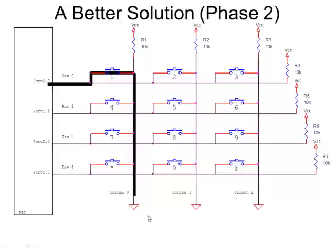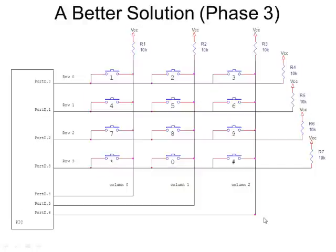I need to control the columns, which I can do by connecting them to output ports — three output pins where I control whether they are ones or zeros. Writing a one connects the pin effectively to VCC; writing a zero connects it effectively to ground. So I ground one column at a time: write a zero to column zero and ones to the other two. If I then find a zero on one of the rows, I'll know exactly which key is being pressed.